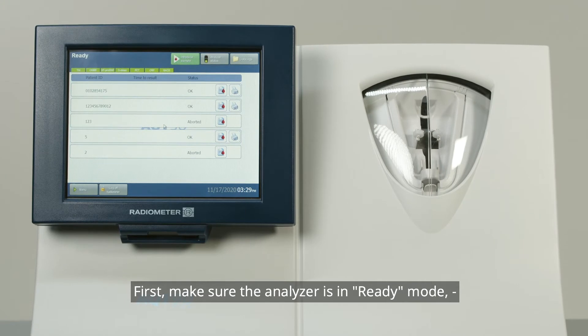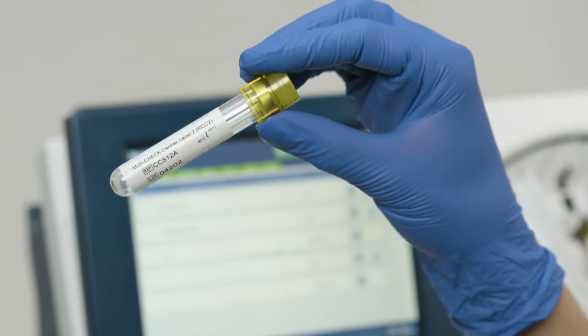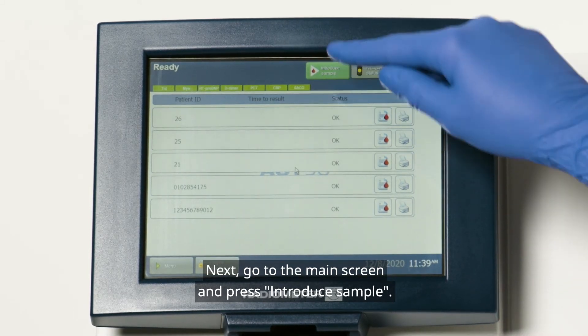First, make sure the analyzer is in ready mode and the LQC has been thawed. Next, go to the main screen and press Introduce Sample.